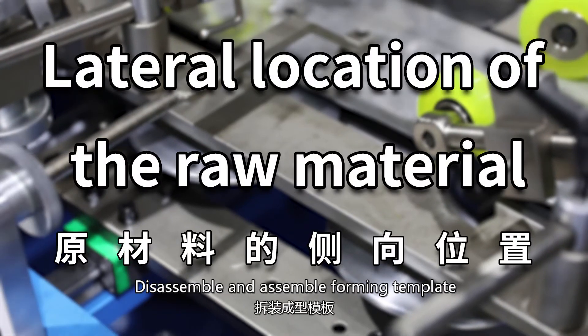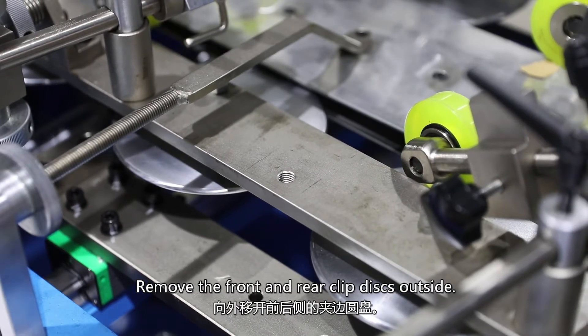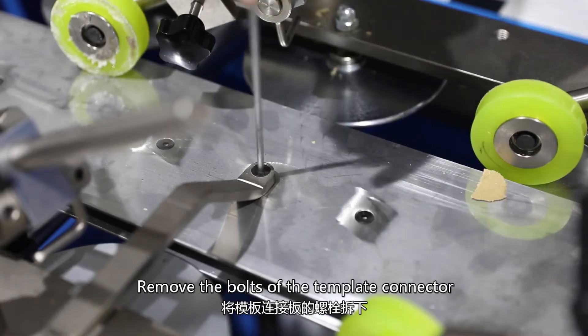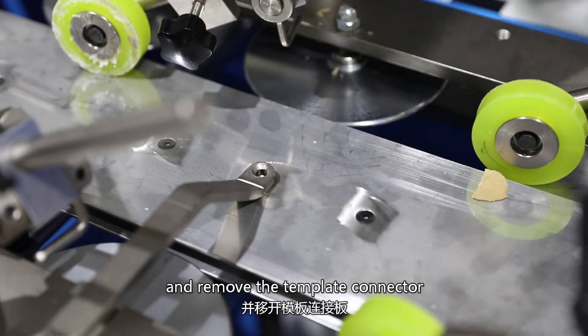To disassemble and assemble the forming template, first remove the front and rear clip discs from the outside. Then remove the bolts of the template connector and remove the template connector.